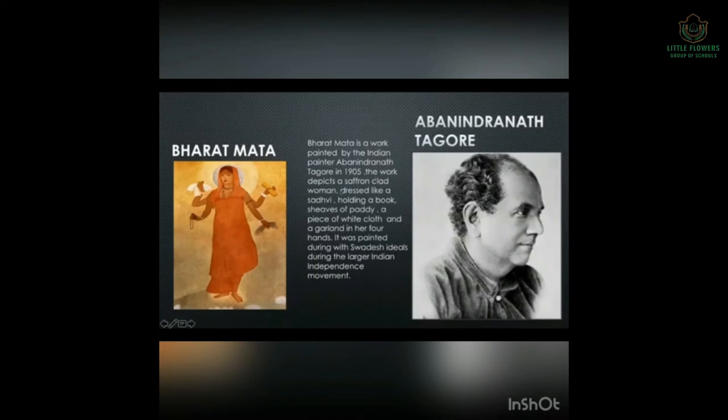The work depicts a saffron-clad woman dressed like a sadhu, holding a book, a piece of white cloth — white being a symbol of peace — and a garland in her four hands. It was painted during the Swadeshi era, when India was struggling for freedom. During the larger Indian independence movement, painters used this method to express their love for India.